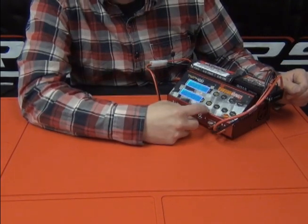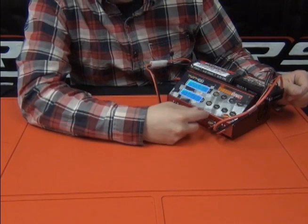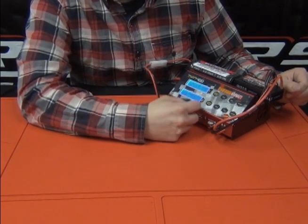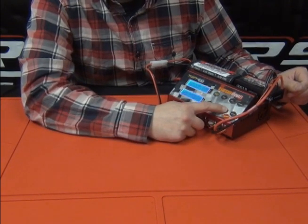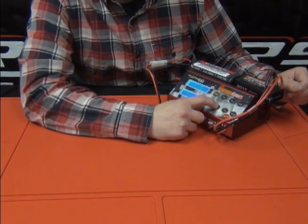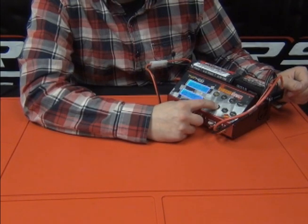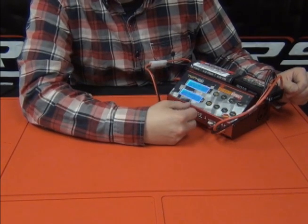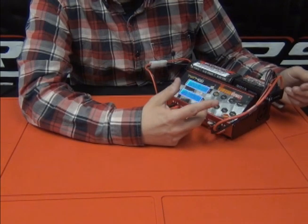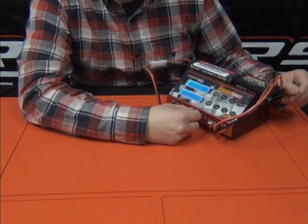While that's charging, we can set up profile number two. We're in LiPo charge mode already, but I want to change the amp rate. Tap the enter button and increase it up to 1C, which is 4 amps for this battery pack. Tap it and it's going to ask you to double-check that you're charging a single cell, 2S, 3S, and so forth.